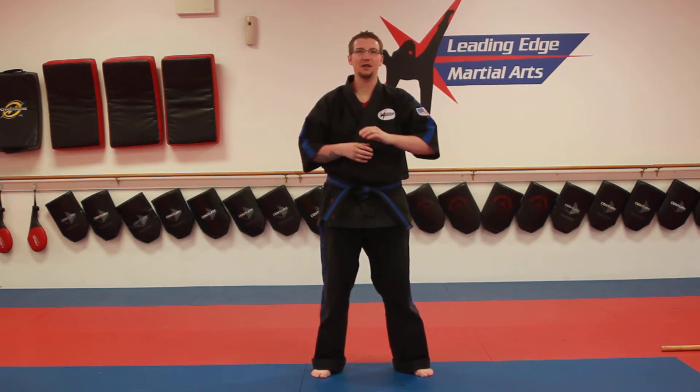Welcome to Leading Edge Martial Arts. Today is Friday, May 1st. Welcome my green and blue belts to this online video. Joshua Scott and I are going to take you through some fun stuff today.